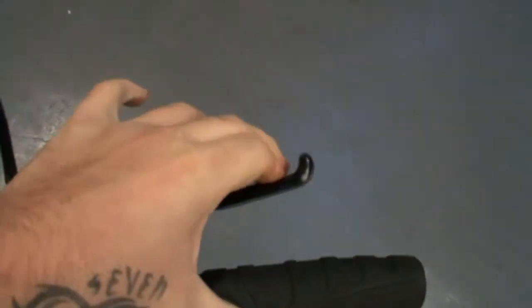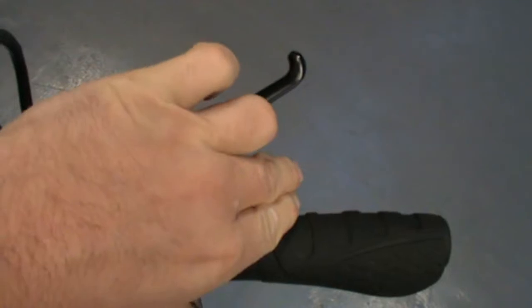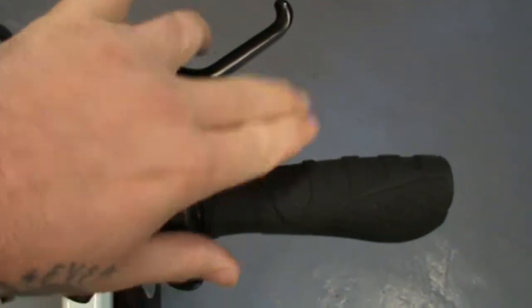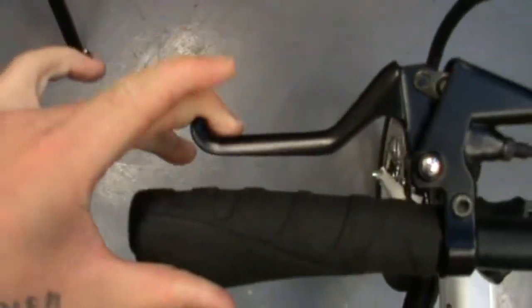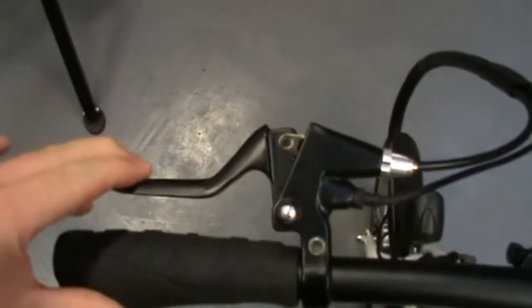I'm going to say that the front brake on this bike is adjusted correctly. There's a good gap — probably about two fingers is a way to measure it. You can get maybe two of your fingers in there.